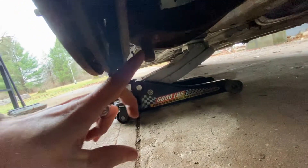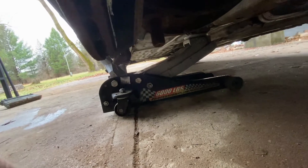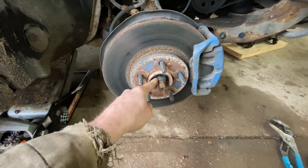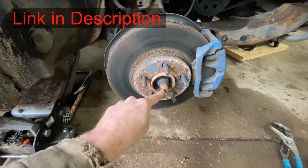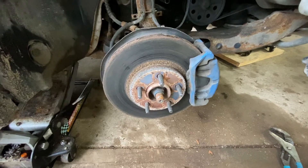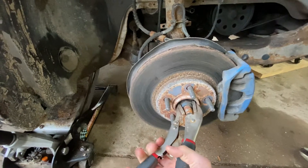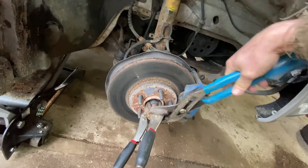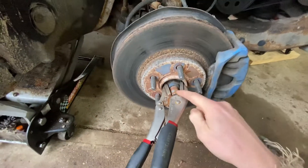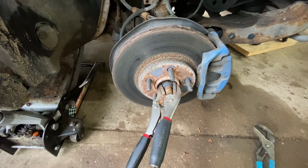Next thing you're going to do is take off the nut that would be on here. This one, for some reason, didn't have a nut. Next, we're going to take this nut off — it's an inch and a quarter. You'll probably need a deep socket if your transaxle sticks out as far as mine does. If you don't have one, this is what I'm going to do: stick that on there like that and take my big channel locks and break it free. This one's not that rusty, so it'll probably work, but you'll probably need a deep socket if yours is very rusty.